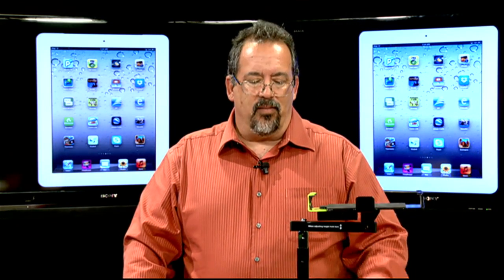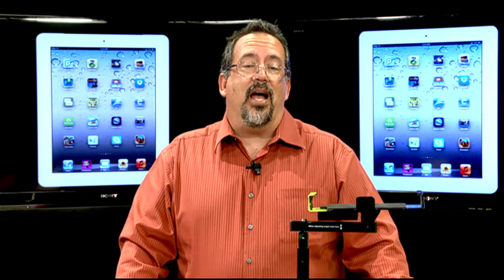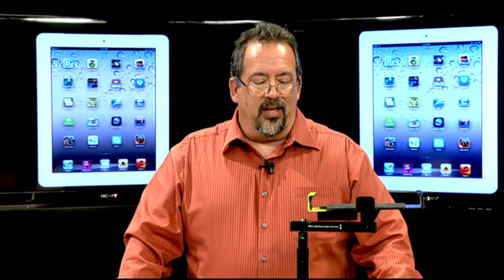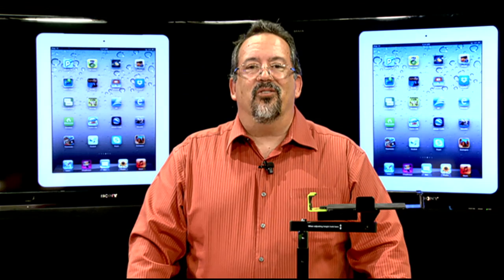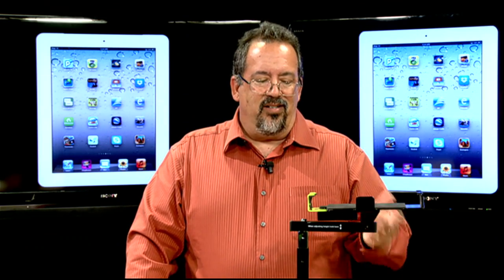Hi, welcome to this edition of Digital Discoveries. Today we're going to be looking at this weird contraption. This is something that might be a solution to a problem that our classes might be experiencing, especially if they have a lot of iPads in the classroom. We're going to be looking at the Dewey Document Camera Stand for iPad. This is probably more for teachers in our viewing audience, but anybody can watch it.